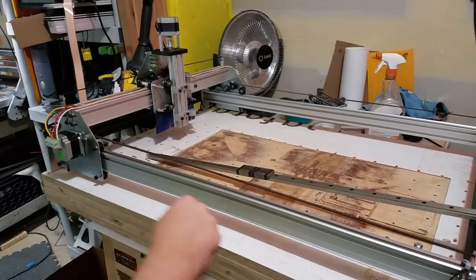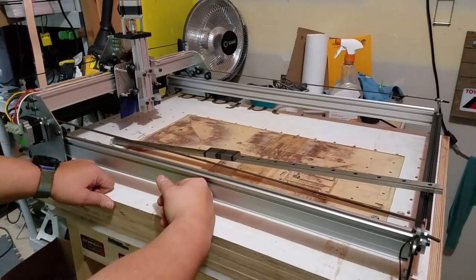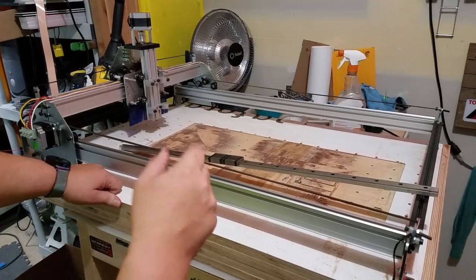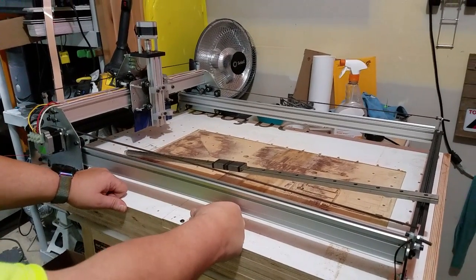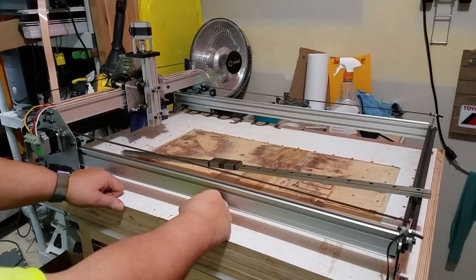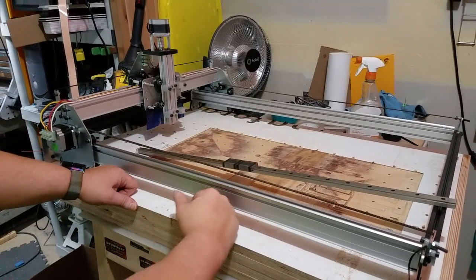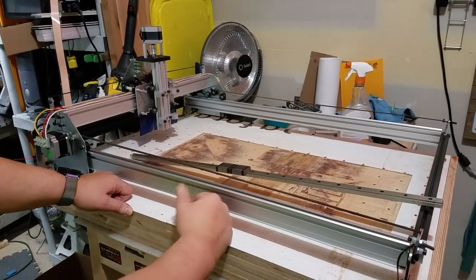For the controller, I'm gonna run a Gecko G540 ultimately, but I'm going to test first with a TB6560 — one of those cheap Chinese ones — just to get Mach3 going with a UC100 for USB. Or I might go with a Smoothieboard — that's a later option. For now I just want to get it running.